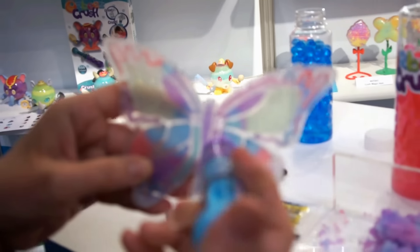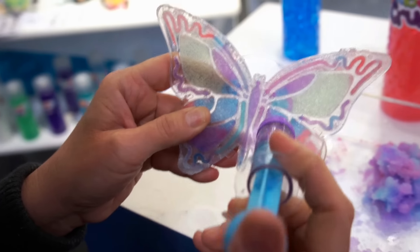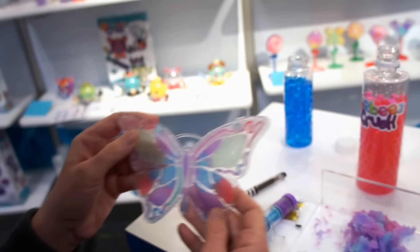This is the Crush and Design assortment, and this is the butterfly one, where you literally put it in the holes in the compartments and you create your own design — it's like a stained glass thing.